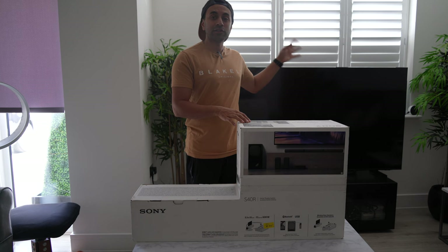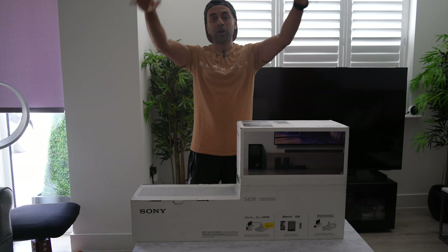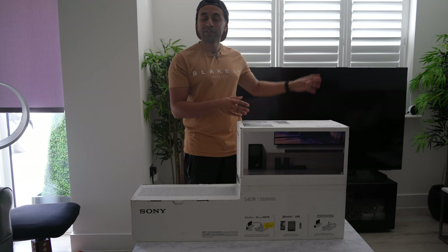This is a 5.1 channel speaker, so it has three channels on the soundbar itself, and then it also has two channels for some rear speakers that I'm going to set up behind the sofa opposite my TV at the other end of this living room. I'm pretty excited to try this out and give you guys a showcase of how it sounds, and I will give you a comparison between the audio coming directly from the TV and then the audio directly coming from this home theater system.